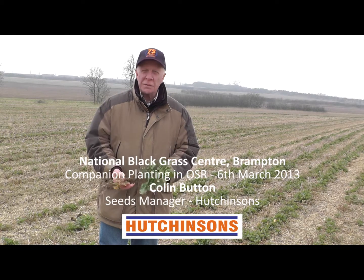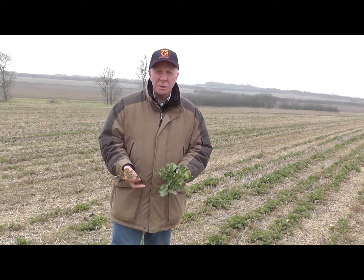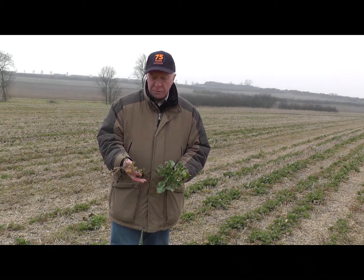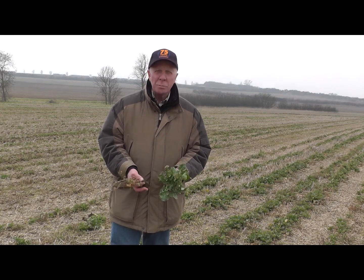Here we are on the 6th of March 2013, with an introduction to a concept we were introduced to back in mid-summer last year from some work in France, which has been going on for a number of years, looking at companion planting.